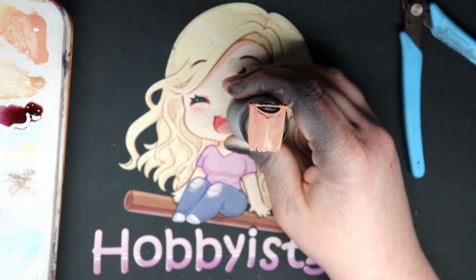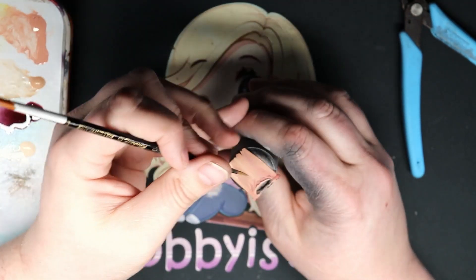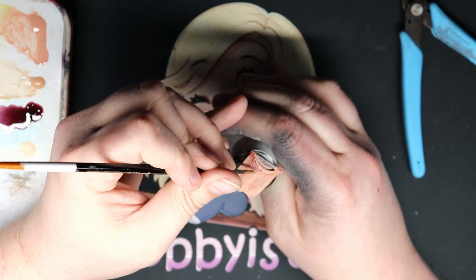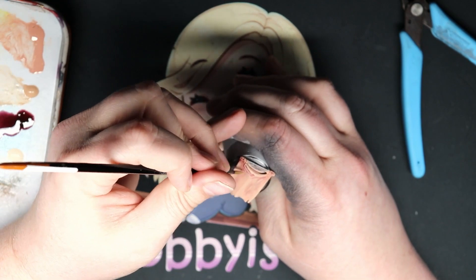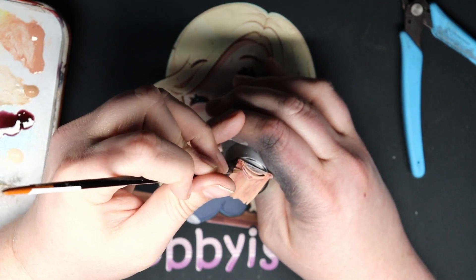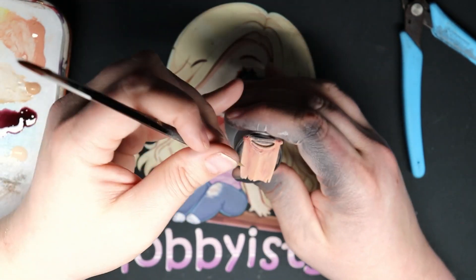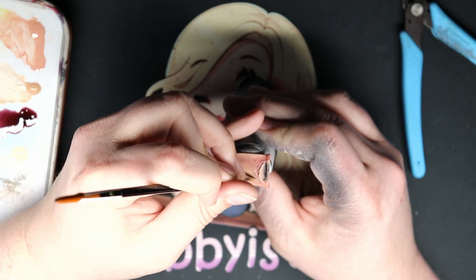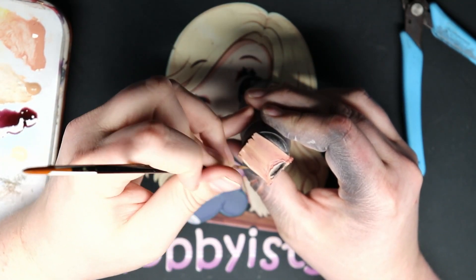Most of mine are thin. I tend to be a glaze painter over anything else.